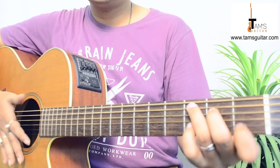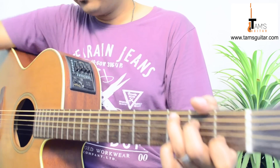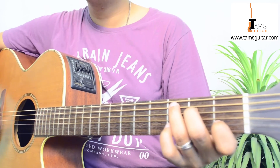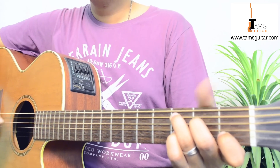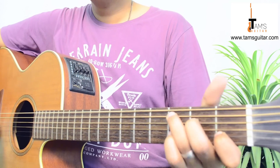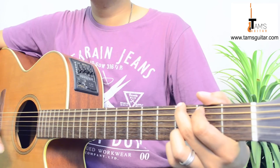Then the song starts on C chord. I will be teaching you the song with basic strumming — down strokes — then we will get into the strumming pattern. First you strum, and in the next strum you sing. 'Thinking' is A minor.